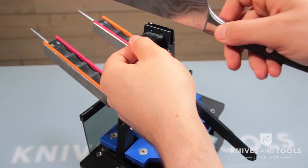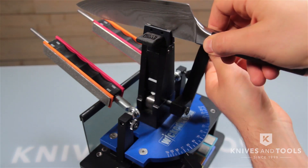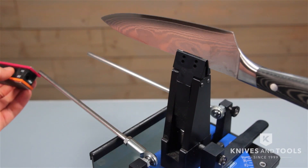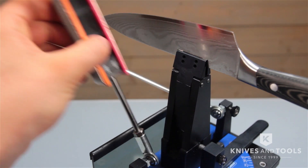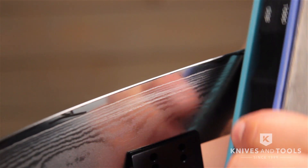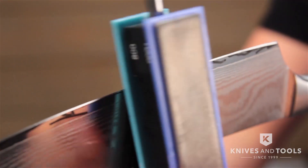The Wicked Edge works by fixing the knife in the system so that it is secure the whole time during sharpening. The user then places the diamond stones onto the guide rods which are fixed to a user-designated angle. The stones are then moved up and down the blade to remove the necessary material to produce that perfect edge.